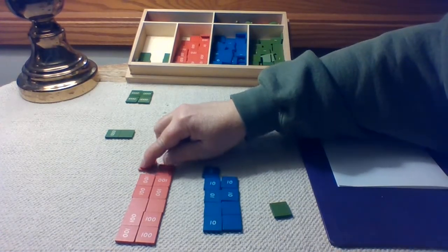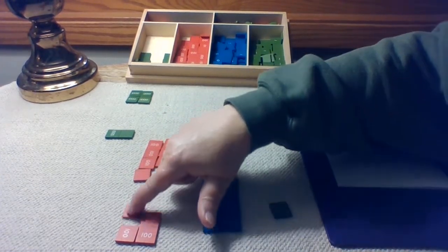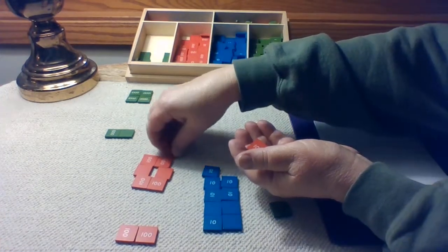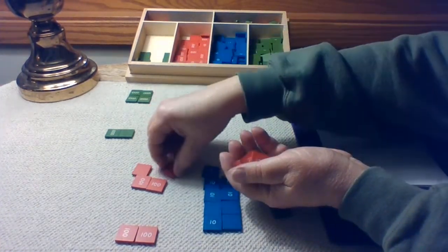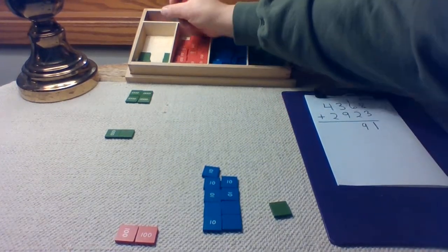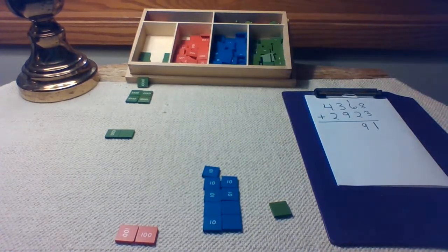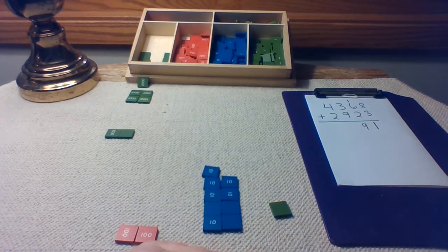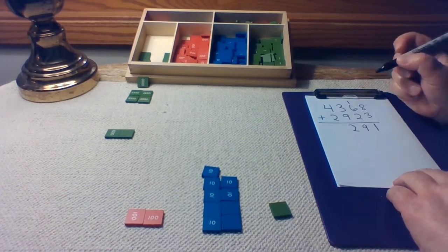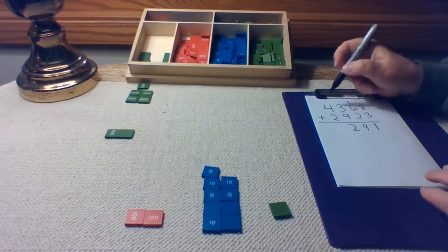How many hundreds are in a thousand? Ten hundreds are in one thousand. So it's an even trade. Let's mark what we just did. We have two in the hundreds place, so I'm going to put a two in the hundreds place on paper. And we brought out one trade in the thousands place. I'm going to mark that trade in the thousands place on paper.